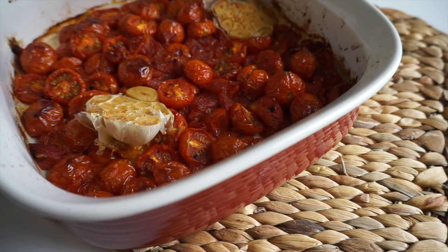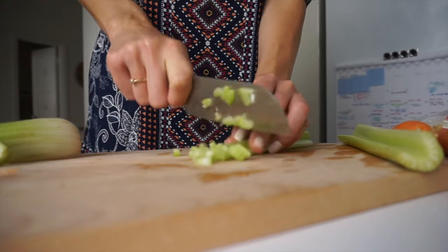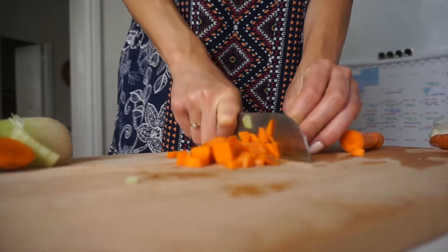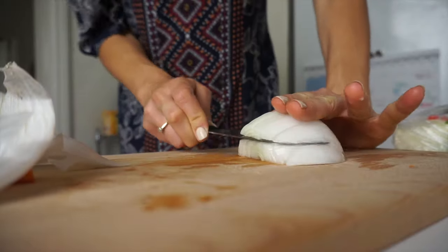While that cooked, I went ahead and started the other veggies going into the pasta sauce. I used two stalks of celery that I finely diced, two medium carrots that I also finely diced, and half of a white onion.